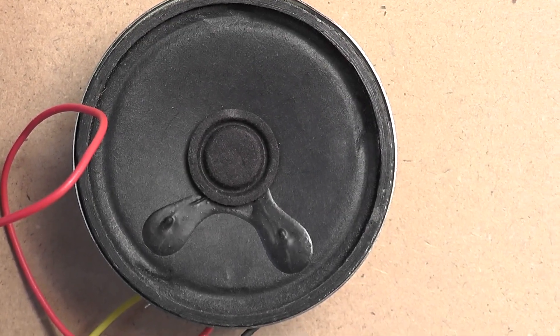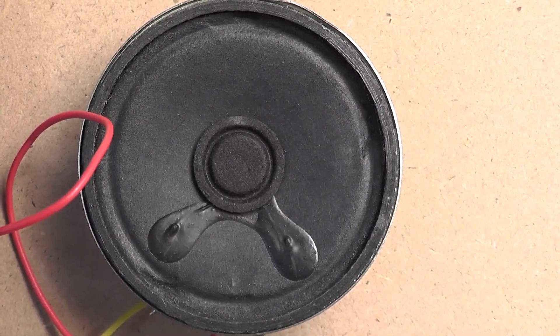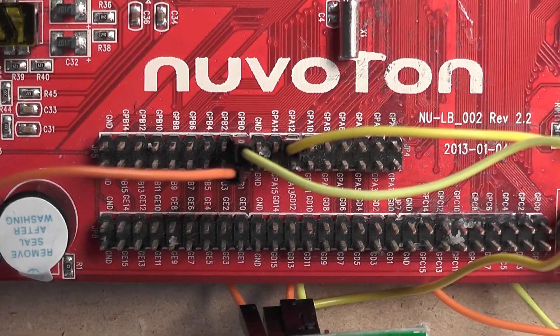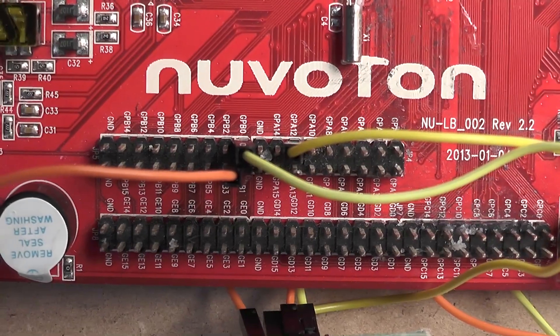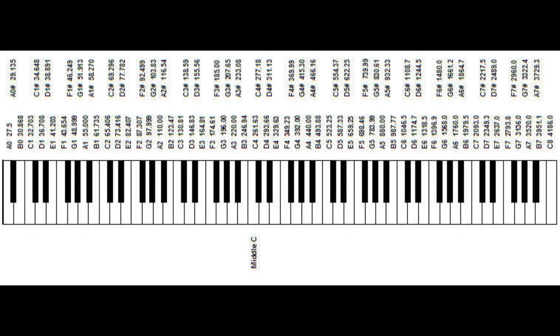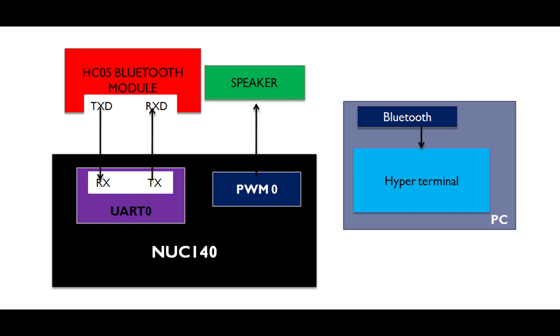This one is an 8-ohm speaker with a transistor amplifier inbuilt, connected to the PWM channel zero of the NUC 140 microcontroller. This image shows the relationship of piano keys to their frequencies. Using this information, the piano keys are mapped to keyboard keys.